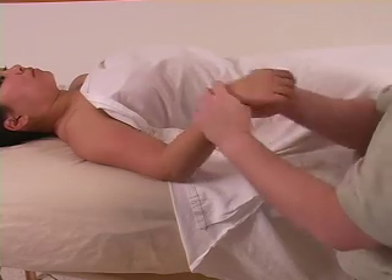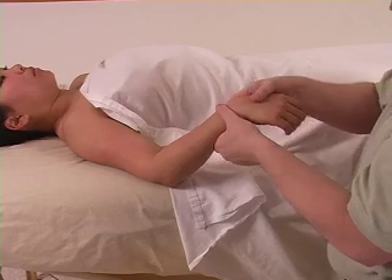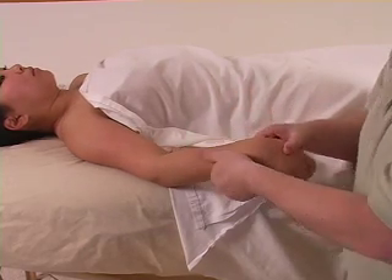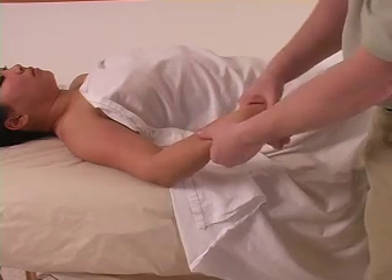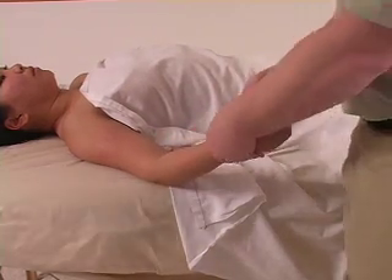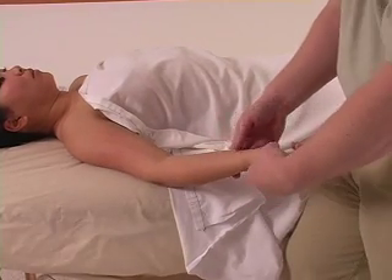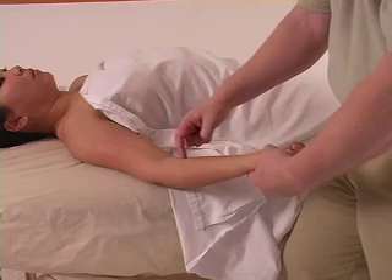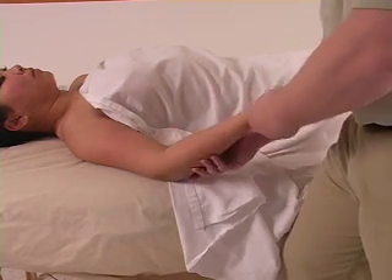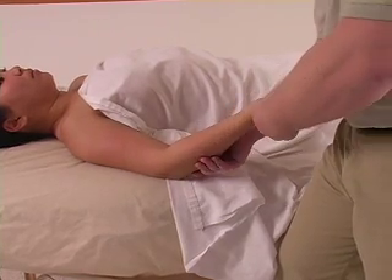Remember the ratchet technique where we went up — now with the forearm, we're actually flexing the wrist and sliding. Flexing and sliding. If you want to perform it the opposite way, that's extension: palm up, going down. Right directly in the center is the median nerve — make sure you're not using any pressure right in that area. Stay more either medially or laterally, one side or the other with these techniques.